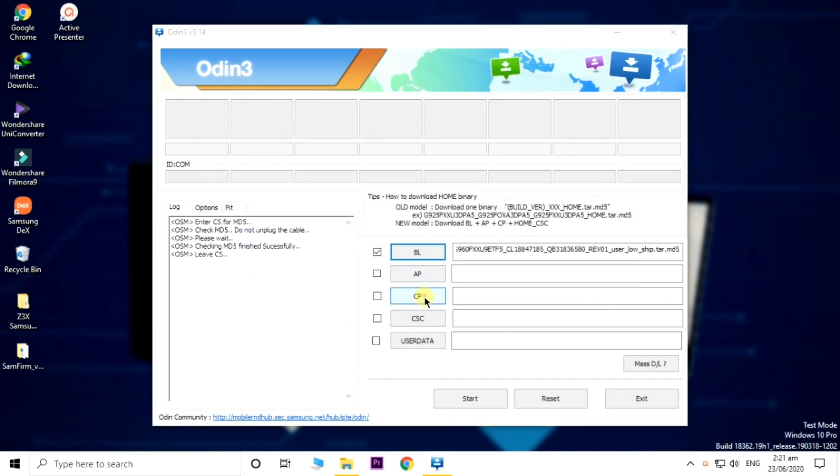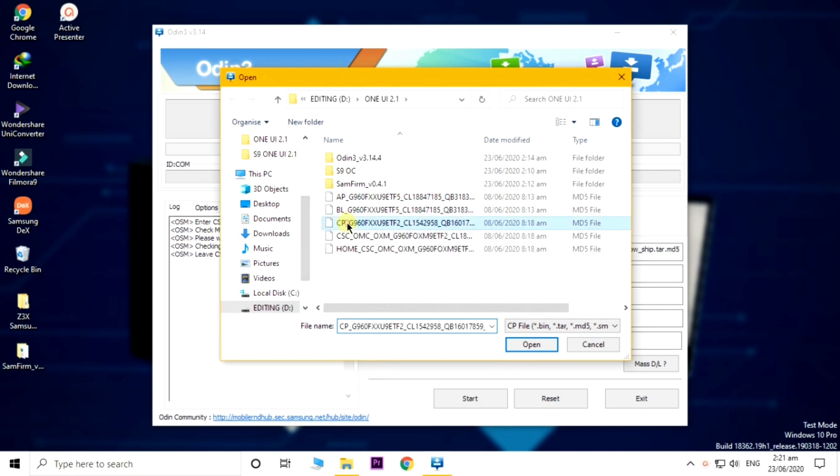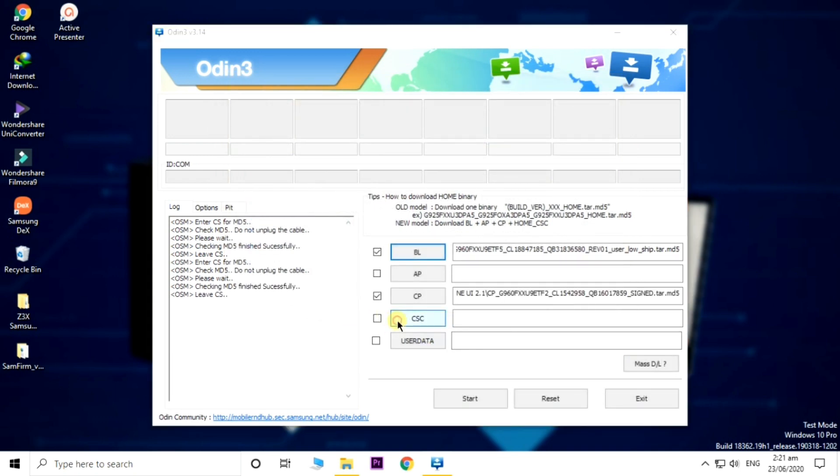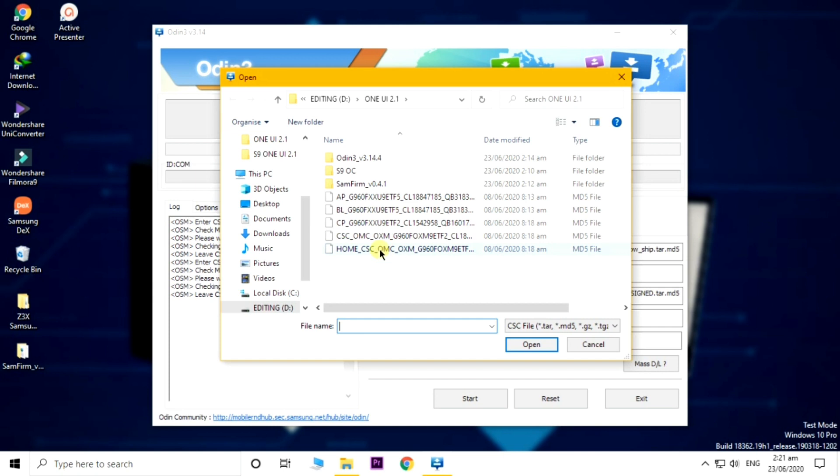Attach all the files: bootloader, AP, CP, and everything else. The AP will take a lot of time so bear that in mind, and it will also go to 'Not Responding' but you have to wait at least five minutes.